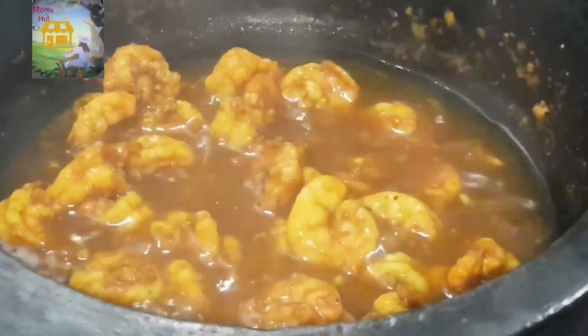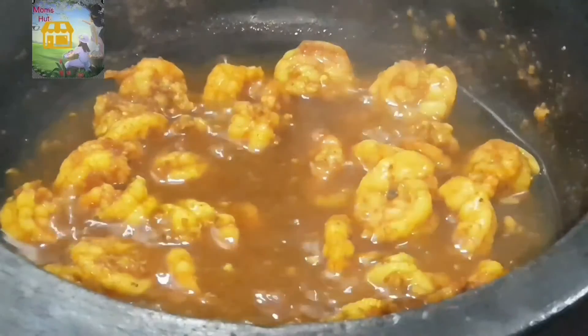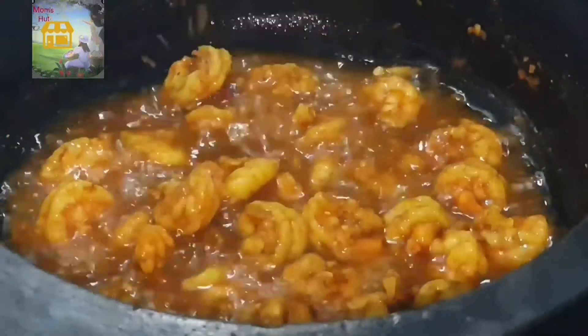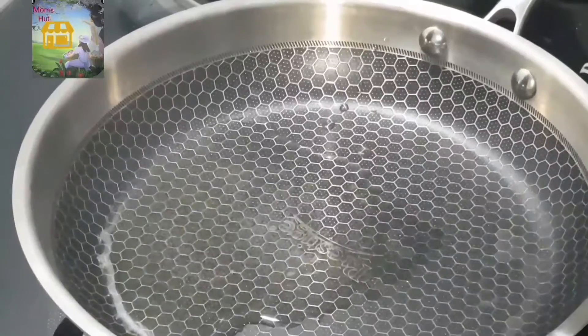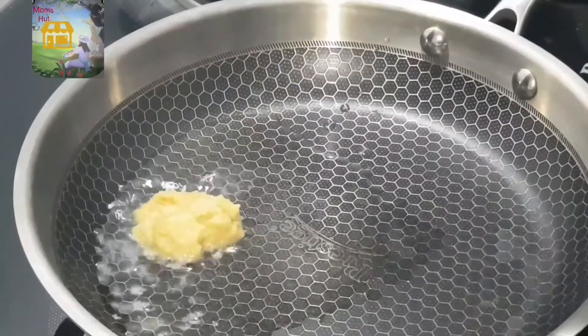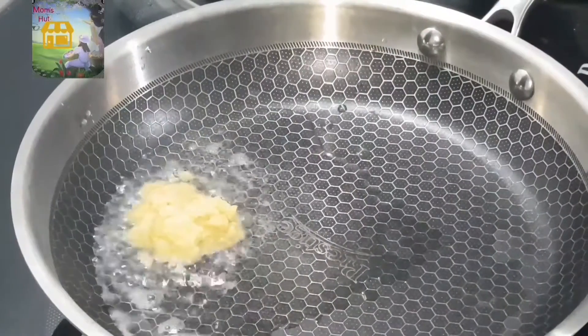When we put the rice in the oven, the rice will be cooked. We will prepare the rice in the oven for a while. Now we are ready to cook a pan. We will add a little bit of the pan.